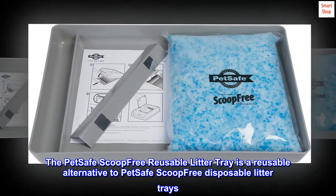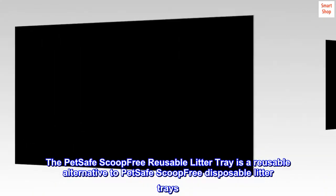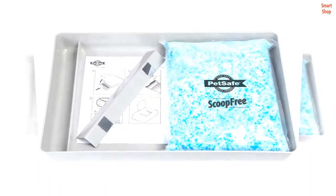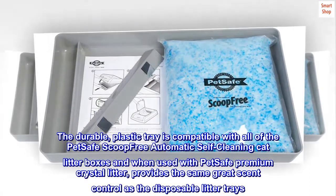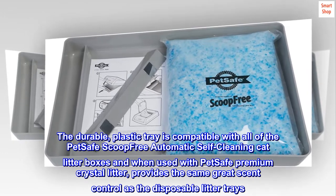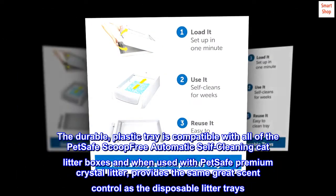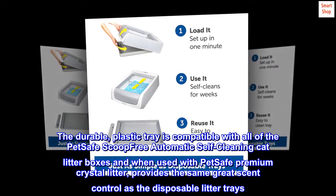The PetSafe Scoop-Free reusable litter tray is a reusable alternative to PetSafe Scoop-Free disposable litter trays. The durable plastic tray is compatible with all of the PetSafe Scoop-Free automatic self-cleaning cat litter boxes and, when used with PetSafe premium crystal litter, provides the same great scent control as the disposable litter trays.